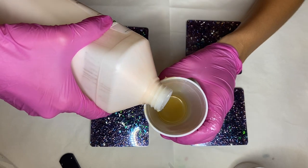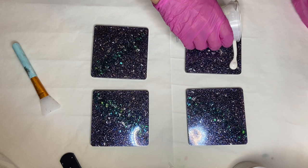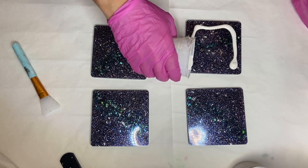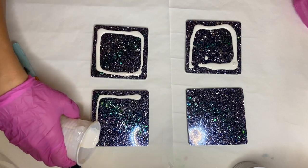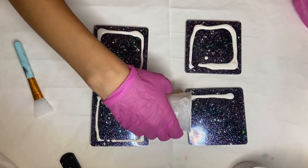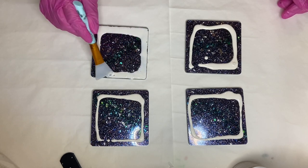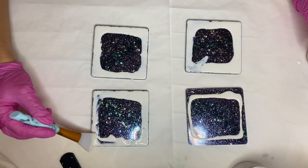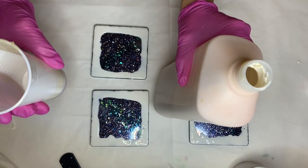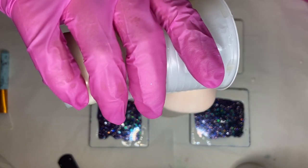I just pour some latex into an old cup and then pour it onto the coasters close to the edges. You really don't need to pour too much because it does spread really easily. Then I take my silicone makeup brush and just push the latex to the edges.